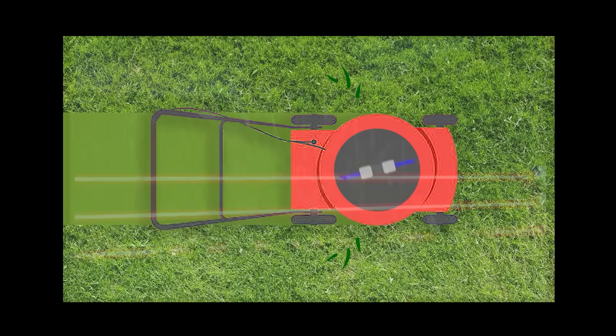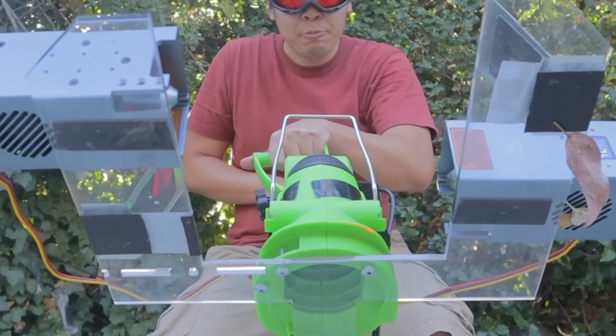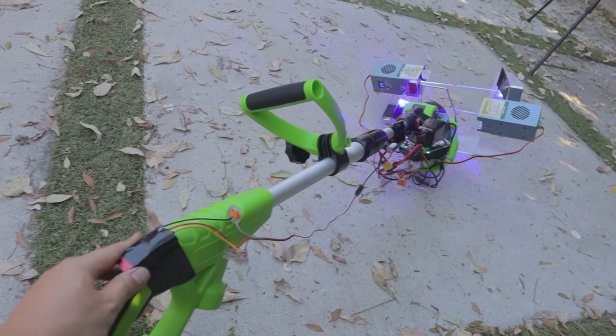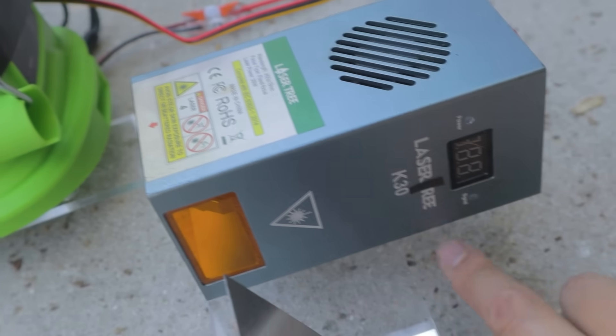So maybe instead of a spinning laser blade, I should try to make some kind of straight laser razor blade — laser razor. This is the Ankle Biter 3000, and it has two laser razor wires that are actually upgraded 30-watt lasers.